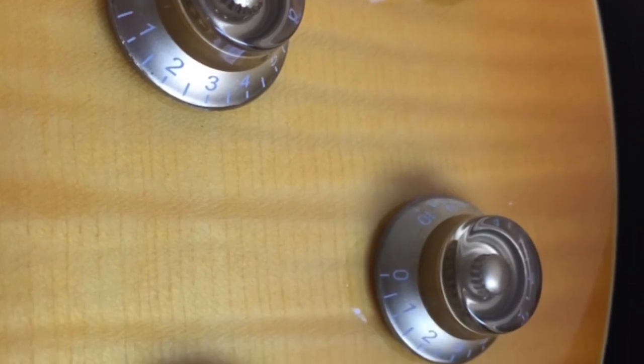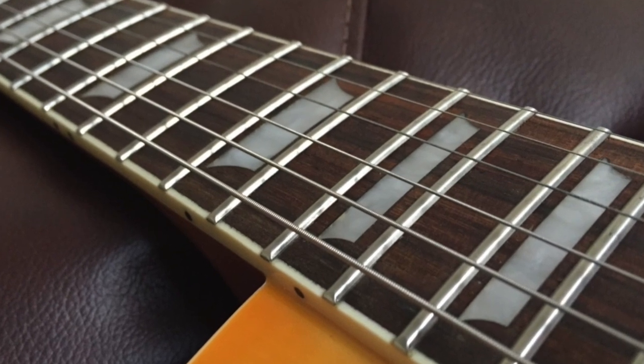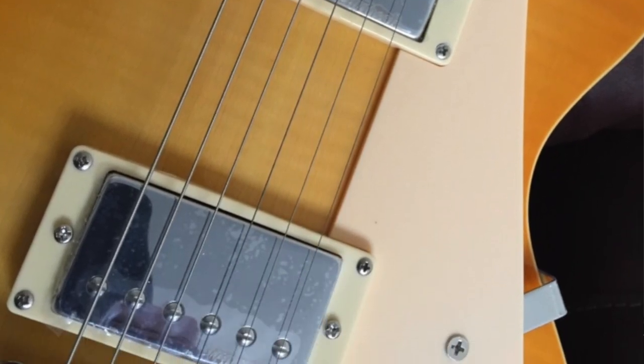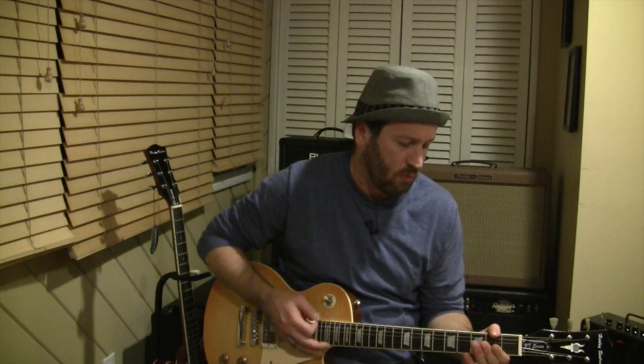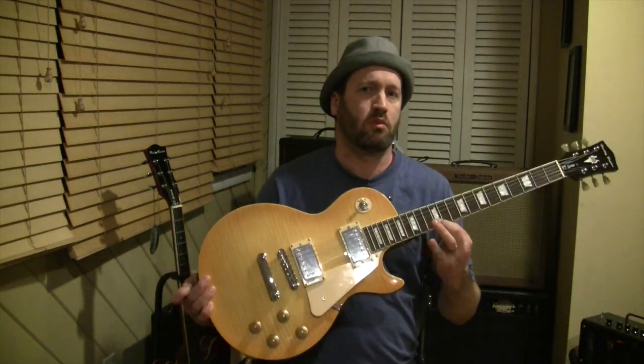The pickups aren't quite what you'd get with a '57 Classic Gibson, but still a lot more than you'd expect at this price. She sustains really nicely.